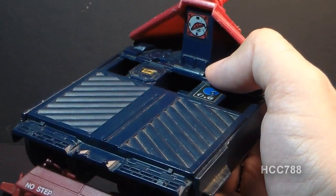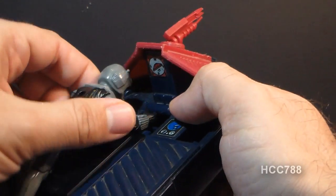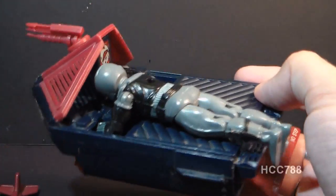It does carry two figures, and you're intended to put them on in the prone position, just put their arms through the holes there — that's how they hold on.